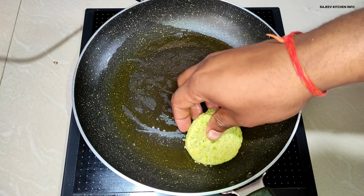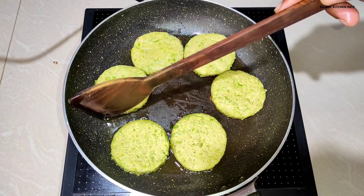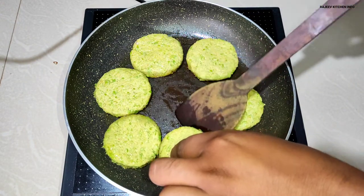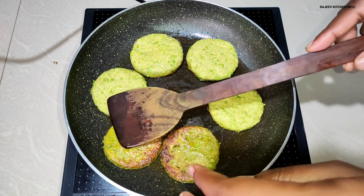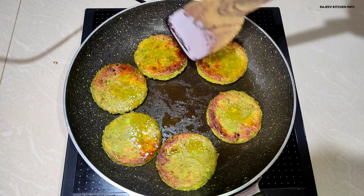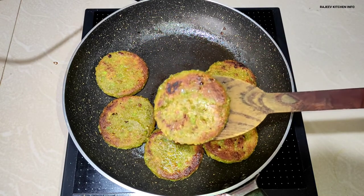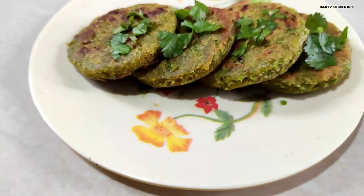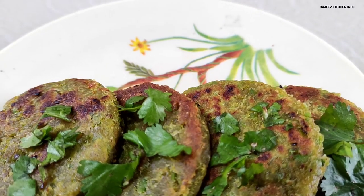We will add the material in the medium flame and put it in the same direction. We will put all the pieces together in the same direction. We are ready to plate this recipe. Please try this recipe, please like and subscribe to our channel. Thank you.